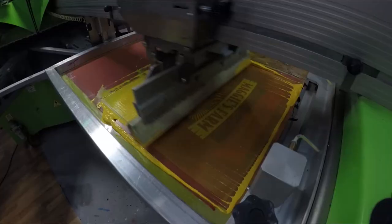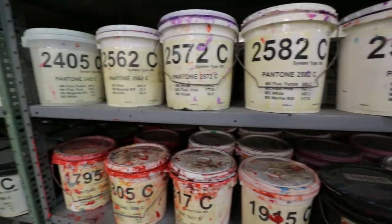Hi, I'm Gordy Roscoe. I'm the production manager at Superior Inc. here in Denver, Colorado. Today I'm going to tell you about Plastisol and water-based ink.